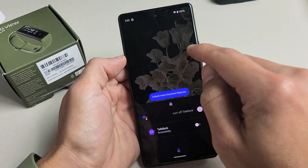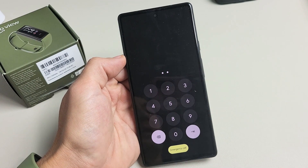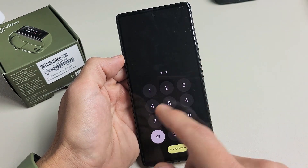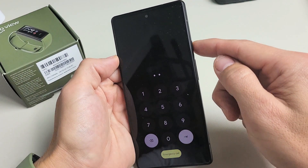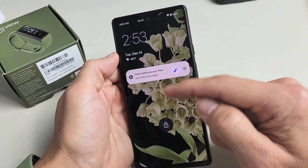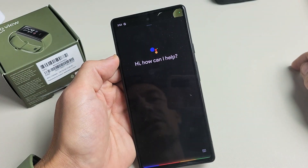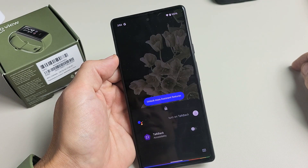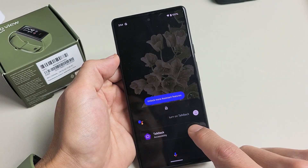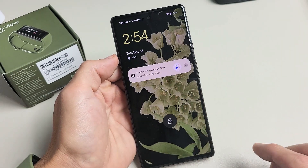Now we can go ahead and sign in and do whatever you want. Now if you don't have your Digital Assistant on or you didn't activate it, I'll show you how to do it. So first let me go ahead and turn mine on — turn on TalkBack. So TalkBack is on.